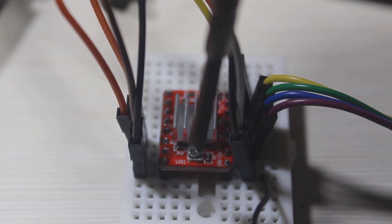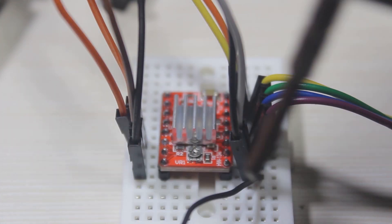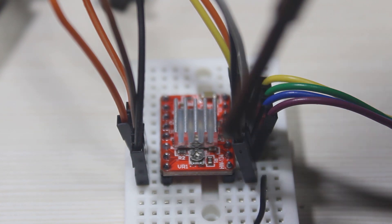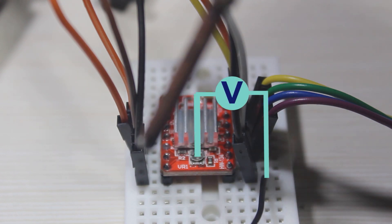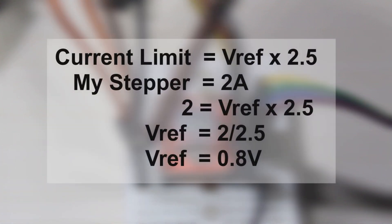Before we start to test this motor driver, we can set the maximum current we want to use with the motor by adjusting this little potentiometer. Measure the voltage between the potentiometer body and ground — I use a conductive screwdriver connected to a multimeter. Here's the formula: for example, if we want to set 2 ampere max current to drive the motor, we set the voltage to 0.8V.